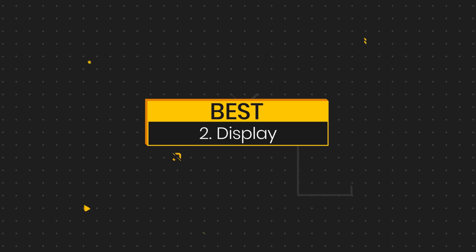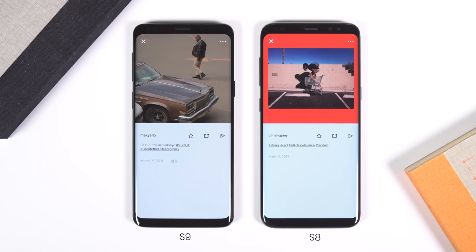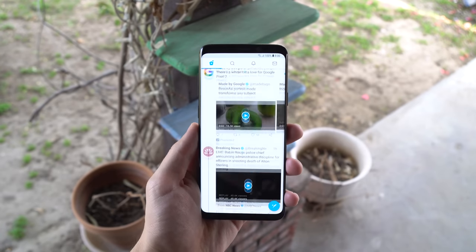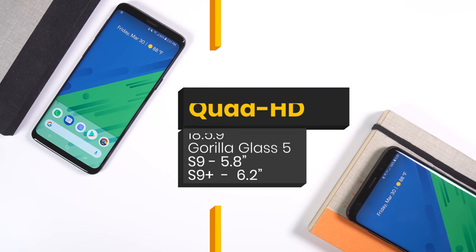The second best feature is the display. This is basically the same screen we saw on the Note 8 but with the size and shape from last year's Galaxy S8. The only differences compared to last year's models are smaller bezels and a 15% increase in brightness under direct light. Apart from that, they're both still Super AMOLED, Quad HD, and have an 18.5 by 9 aspect ratio. The S9 screen is 5.8 inches corner to corner and the S9 Plus is 6.2 inches.